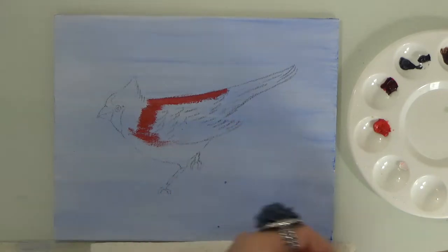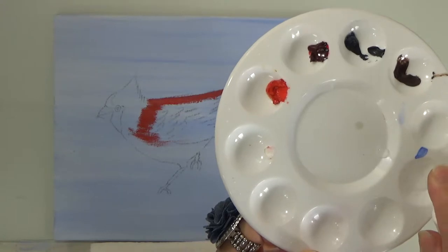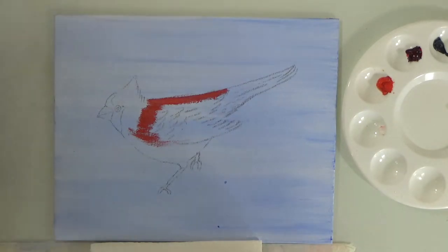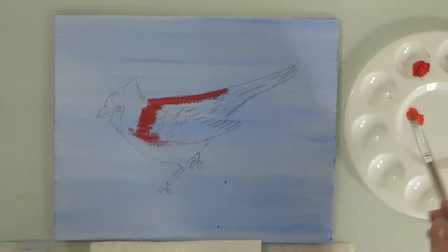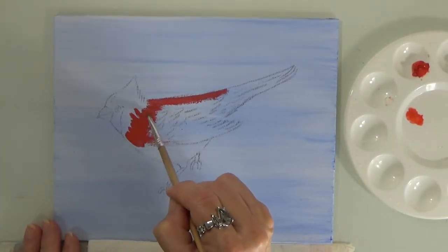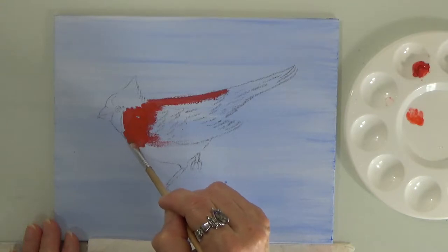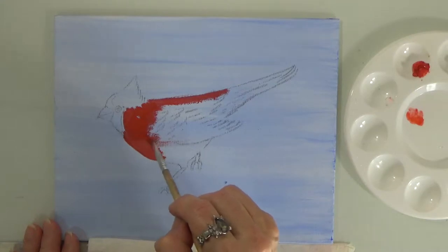I forgot my water, so I squirted a little bit into my palette. Remember, this is water mixable oil, so you need at least an ounce or less of water — just a tiny bit handy in case you want to make the paint thinner, because the paint is really thick. It helps it flow more smoothly. I'm following the shapes of my sketch.